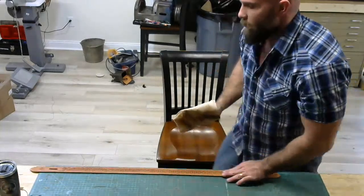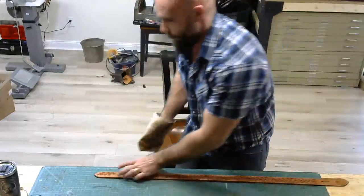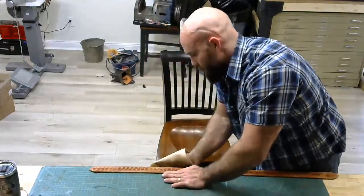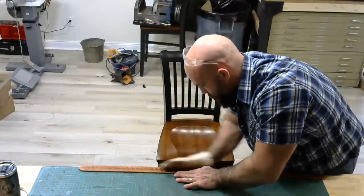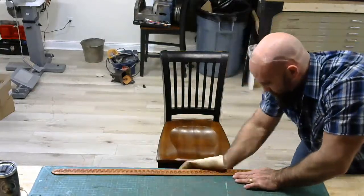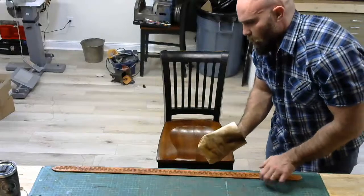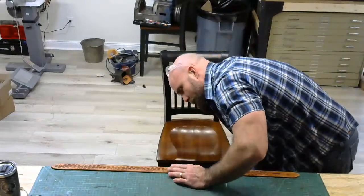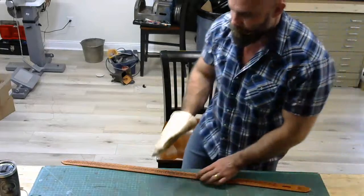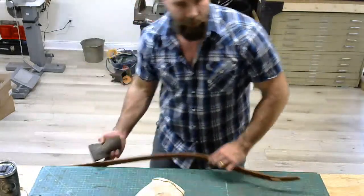I've got a pretty good color on the top side of this edge already. I'm going to turn it around and do the other side. If you notice it's not developing color the way you want, a lot of times it's because you're missing one of the ingredients — you need enough pressure, enough heat, and it needs to be damp enough. If you're not getting exactly what you want, modulate these factors a little bit and see what you get. There's a spot that might just need a little bit more water. That's one side — I'll damp this edge, do the other side, and see what we've got.